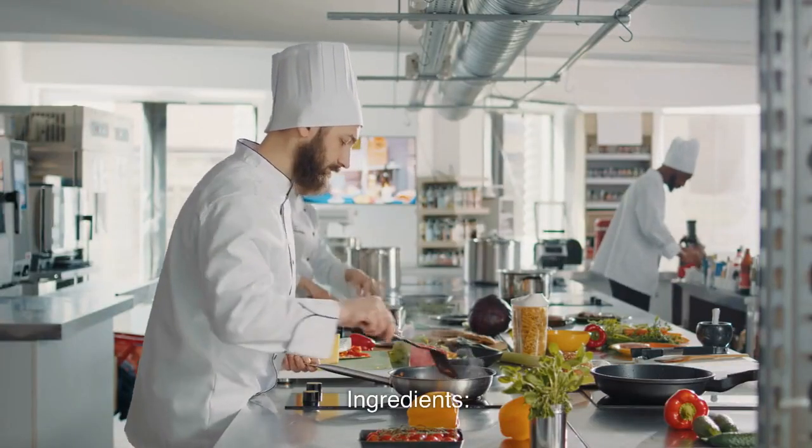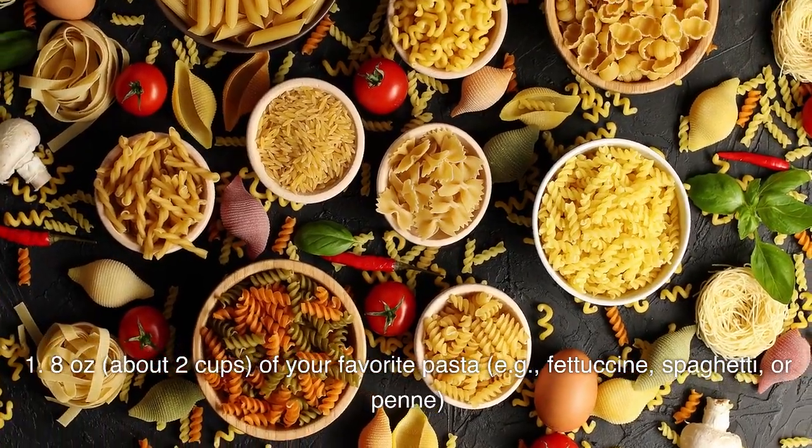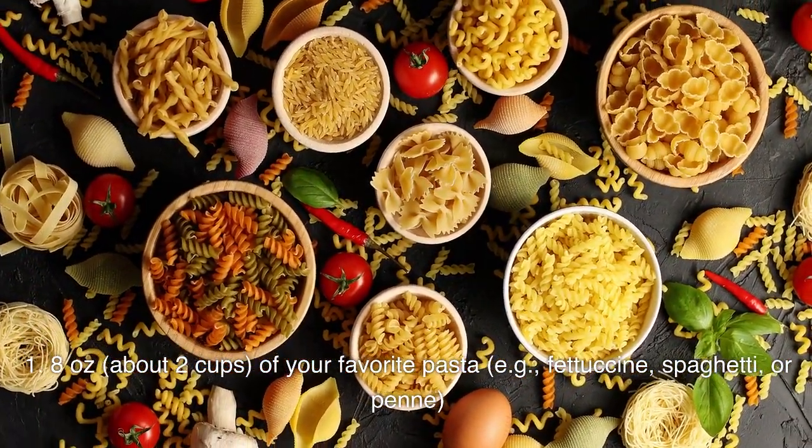Ingredients: 8 ounces, about 2 cups, of your favorite pasta — for example, fettuccine, spaghetti, or penne.